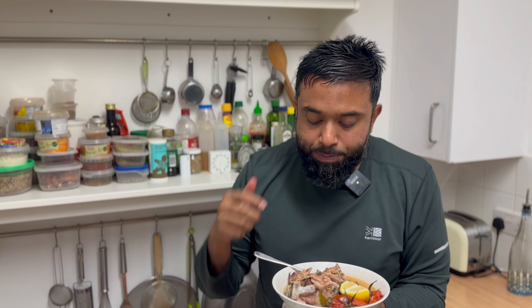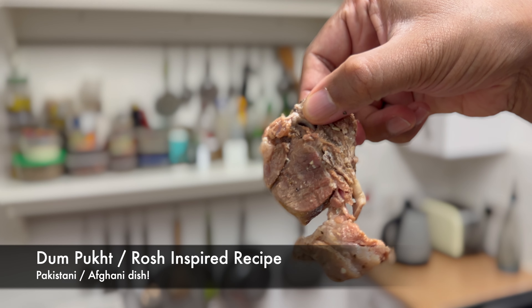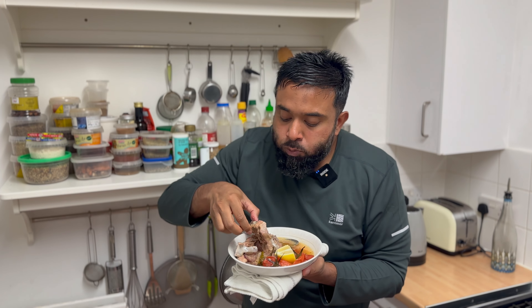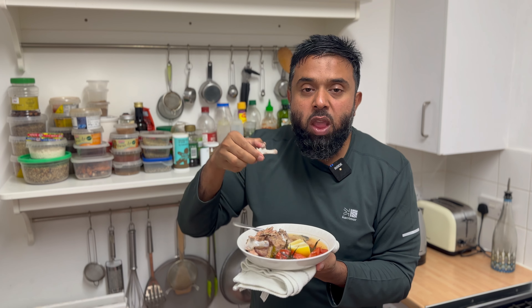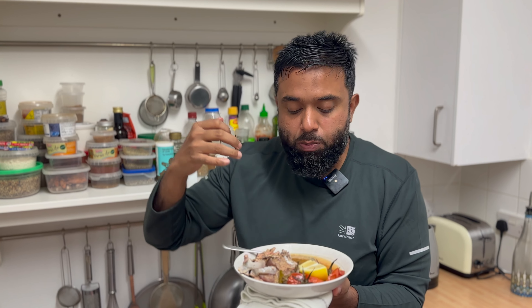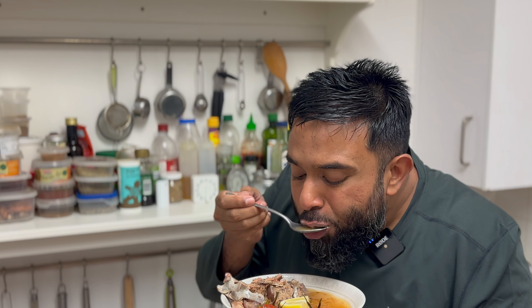Welcome everybody to another episode of Latif's Inspired. I'm on a low-carb diet guys and now this is an amazing recipe I'm just yumming away. Check this out — tender lamb chops. Look at the meat falling off the bone, melt in your mouth. Now on a low-carb diet, carnivore keto inspired dishes. This is an amazing dish with a lovely broth as well. If you enjoy what I do, like, share and subscribe and stay tuned for all of this recipe.